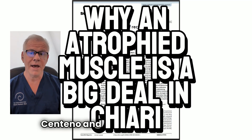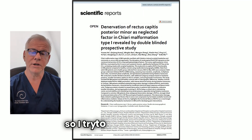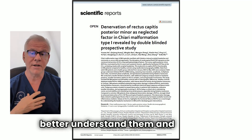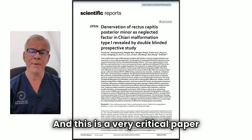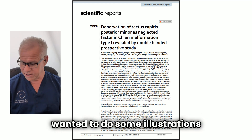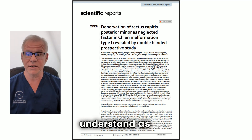Hi, it's Dr. Centeno, and I'm a big visual thinker, so I try to illustrate important papers so that I can better understand them and better explain them to patients. This is a very critical paper on Chiari that I've already talked about via video, but I wanted to do some illustrations on it to help patients understand and to help myself understand as well.